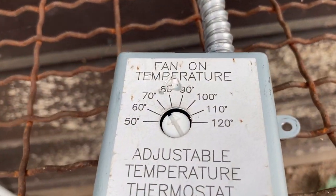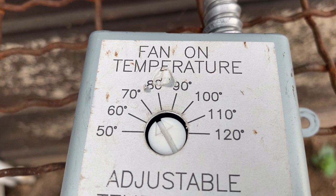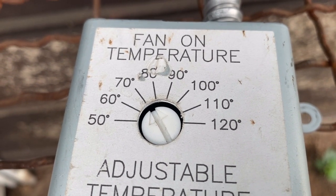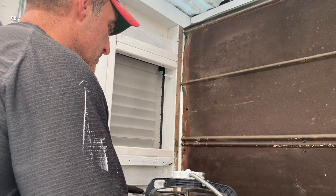It has an adjustable thermostat that goes from 50 degrees all the way up to 120. Wherever you set that dial, it will start up and then shut off once it cools down. If you set it at 90, it will start at 90 and cool down to 90.